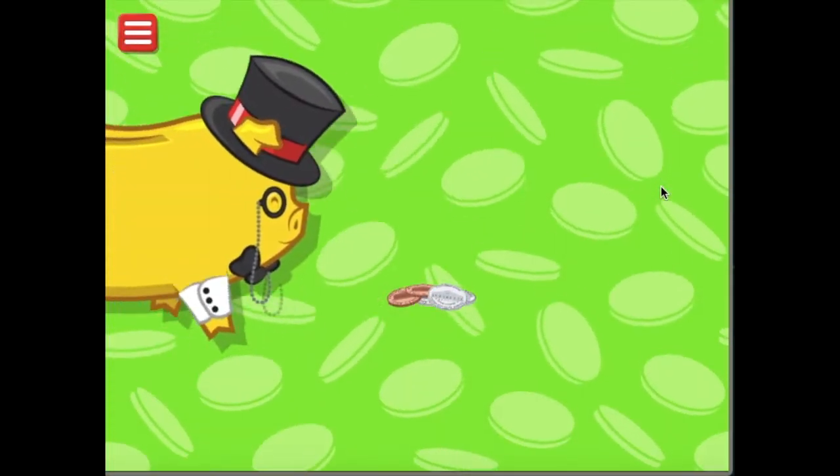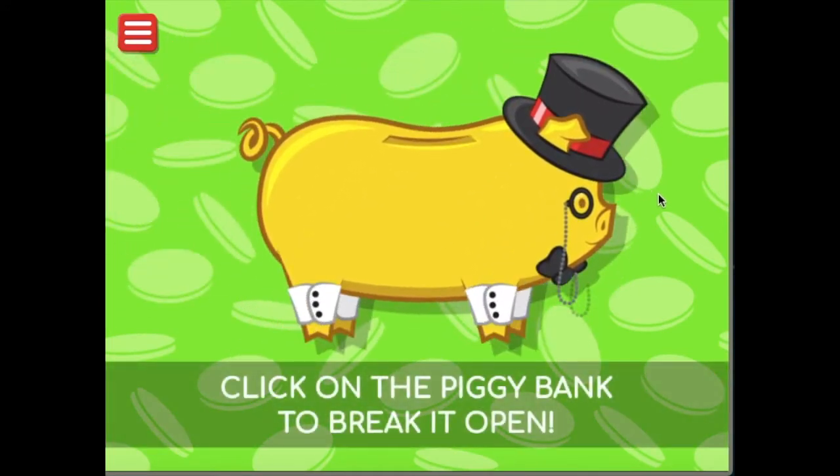Okay, let's move on. Let's sort some coins. Let's go play a really fun game about a piggy bank.